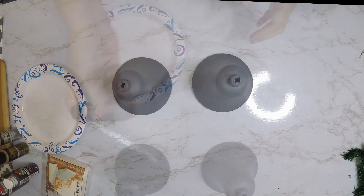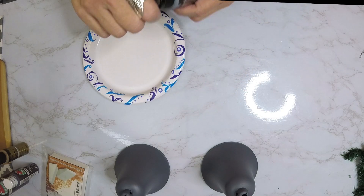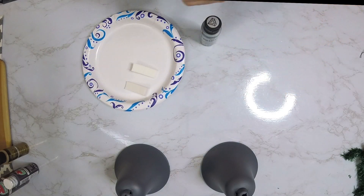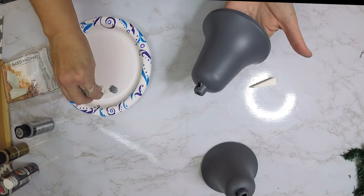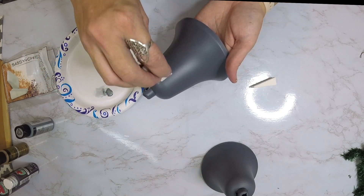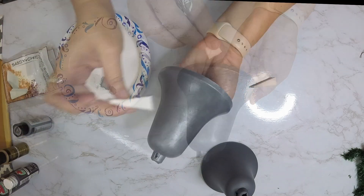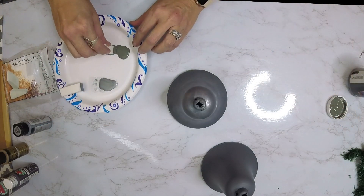We'll use the acrylic paint a little later, but to start we're going to pull out our Folk Art metallic paint in the color silver, and also a pack of makeup sponges from the Dollar Tree. We're just going to begin by taking the makeup sponge and dabbing it all over the bale in a dabbing motion to give it that hammered look that galvanized metal has.